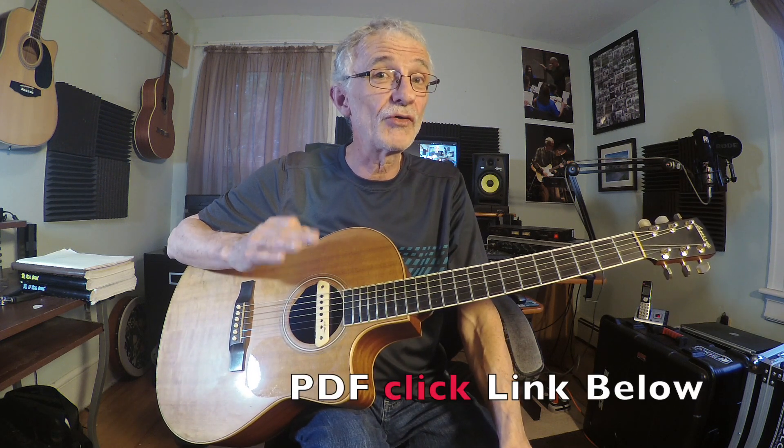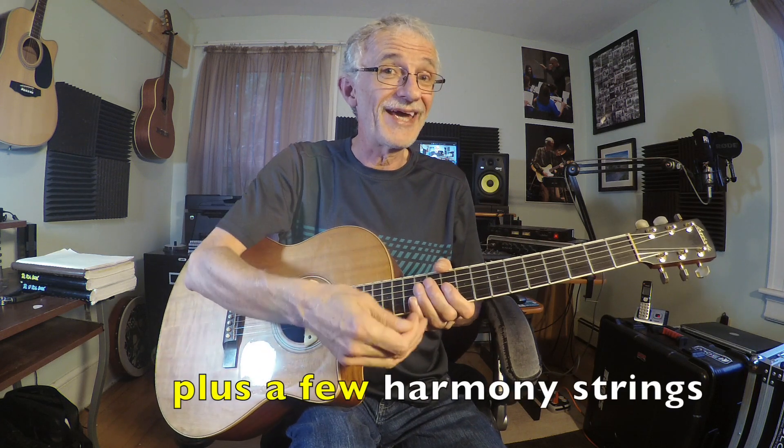Broken chords are used quite a bit in ballads and very sensitive playing. So I'm going to show you, first of all, where to start. Broken chords start with a bass note, and usually a number of the harmony strings are added in.